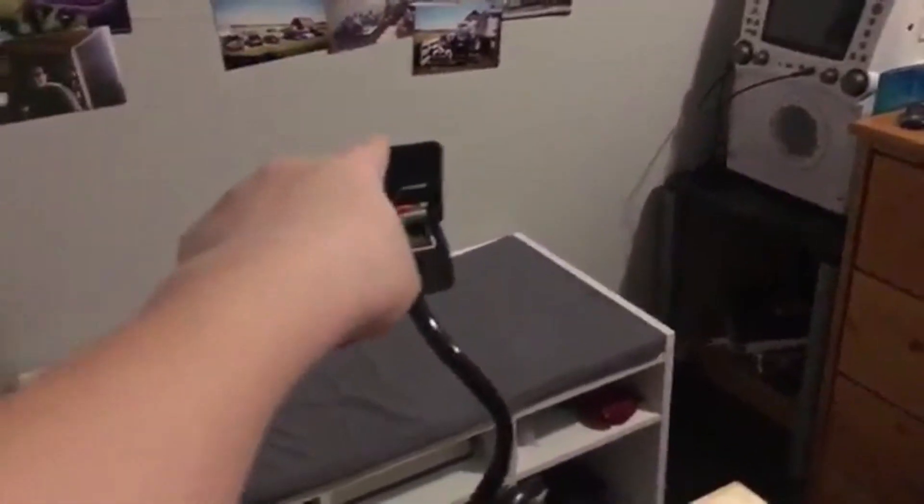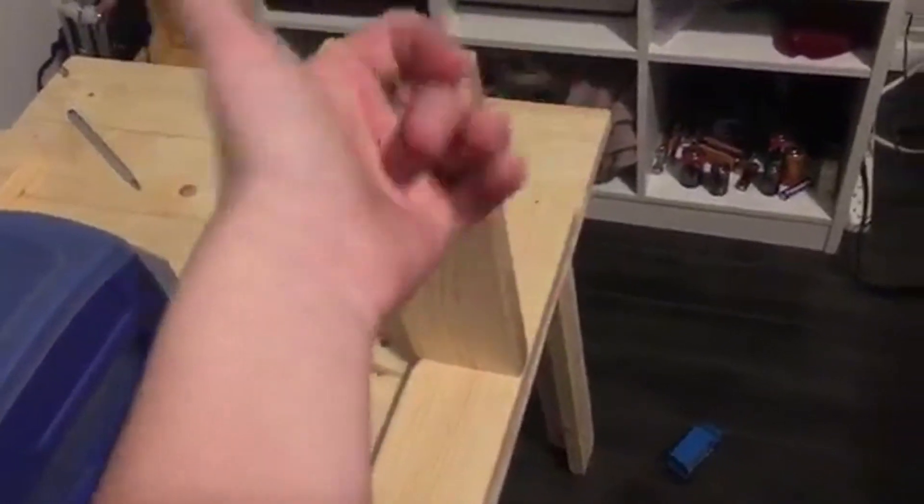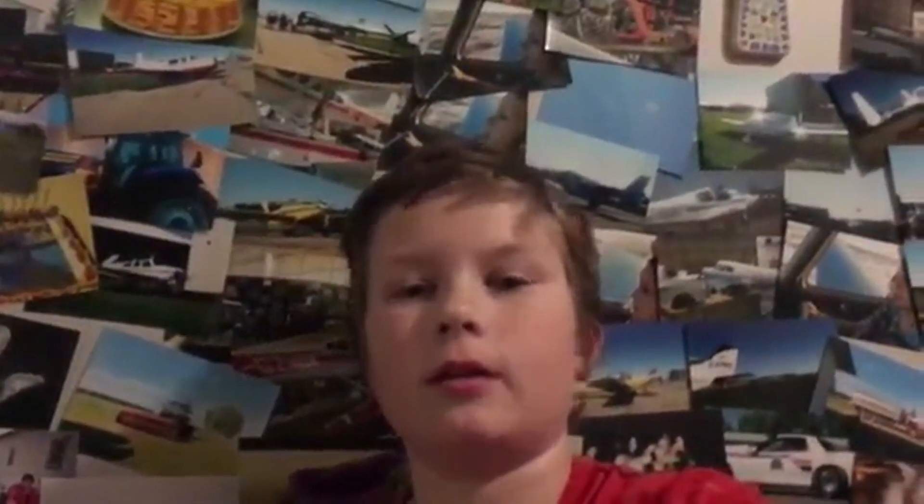Usually you guys are in that clamp with the face cam looking back at the beautiful photo wall. These used to be headphone stands to put the headsets, but I don't have headsets. This is like a little cubby apartment thing — this is where I sit, and you guys sit in the clamp like this and look at me, more centered.